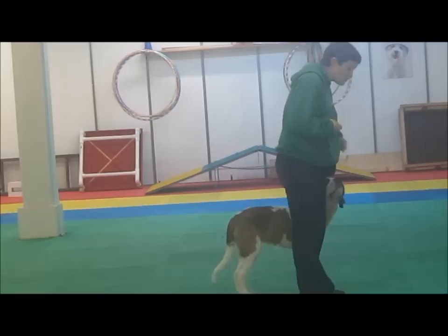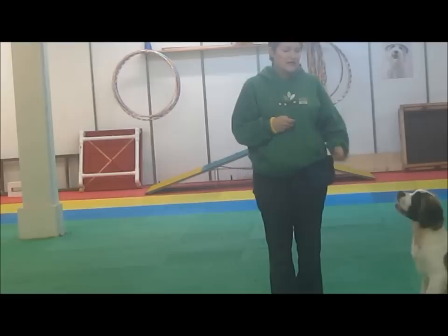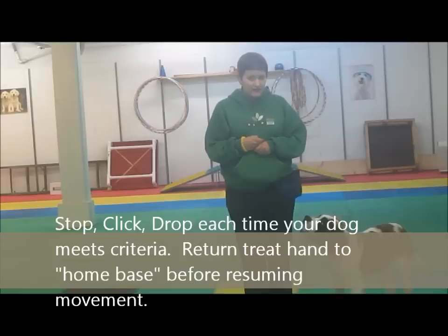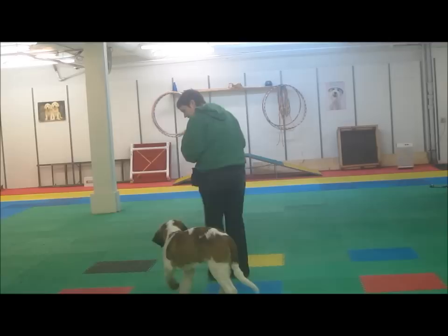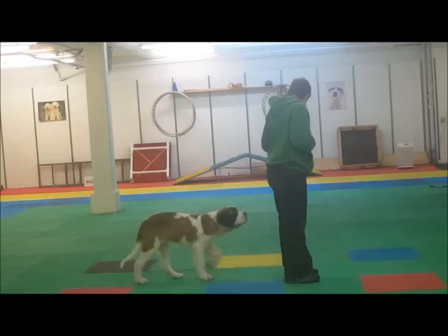Once your dog is moving nicely with you, it's time to start taking steps with him. I'm going to take one big step, stop, click, drop. There are three things we're going to want to do each time we stop: stop, click, drop, then pick your treat back up. I do like to change directions when doing this exercise — it makes it more interesting for the dog to work with you and follow you.